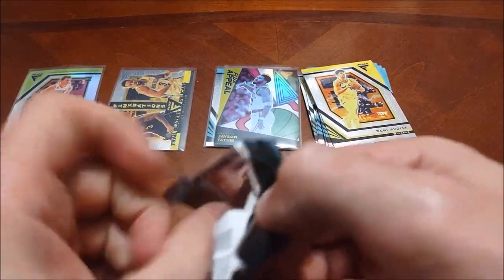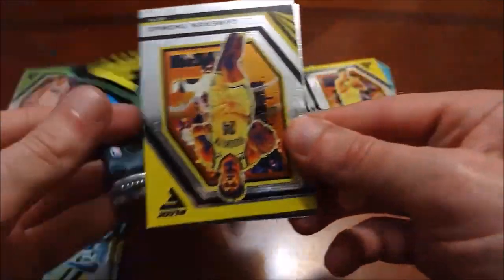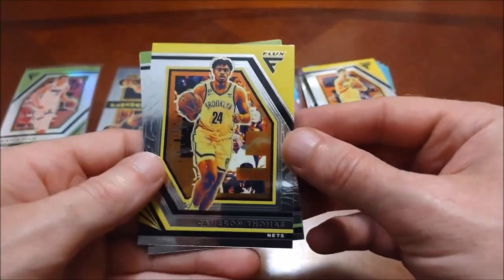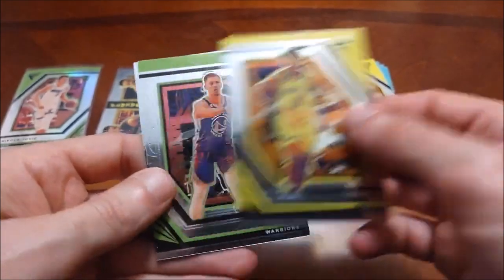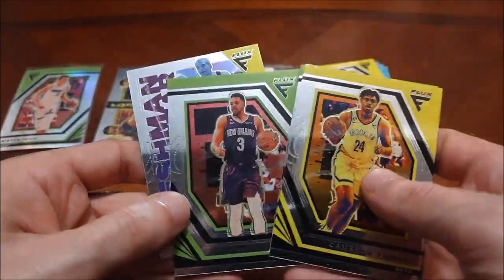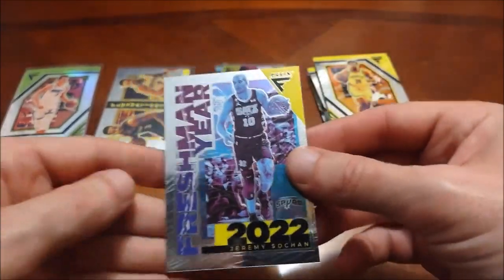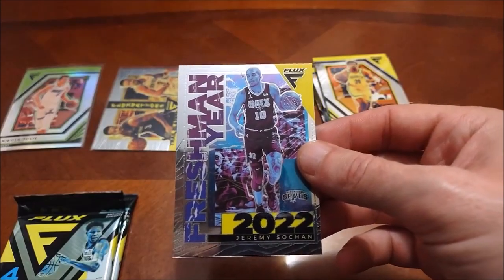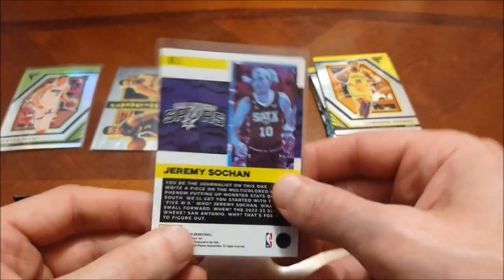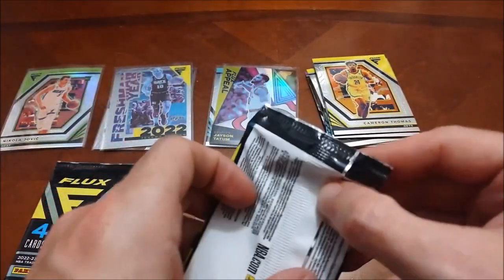I know they're called silver for Panini Prism, but it seems like a lot of their other products call them hollow — they definitely do for Donruss and Optic. There's Cam Thomas, CJ McCollum again, and then a Freshman Year insert — Jeremy Sohan, the modern Rodman, number 10 for the Spurs with the colored hair. A rookie insert — not too shabby.